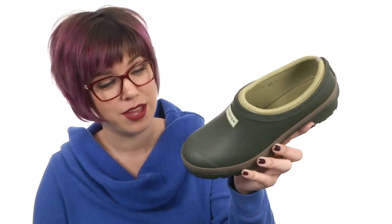It's got a little bit of a heel too for a boost in height. Not only will you have a green thumb, you will now have green feet — but they'll be protected by these awesome clogs from Hunter.